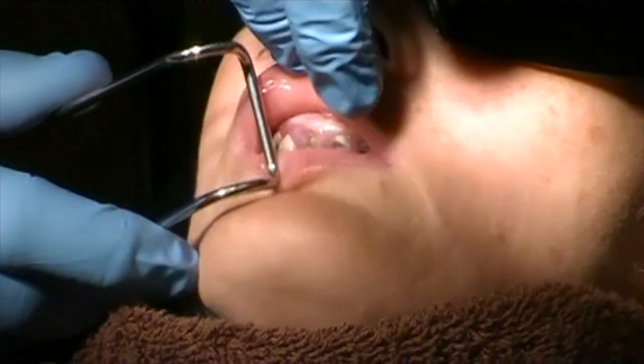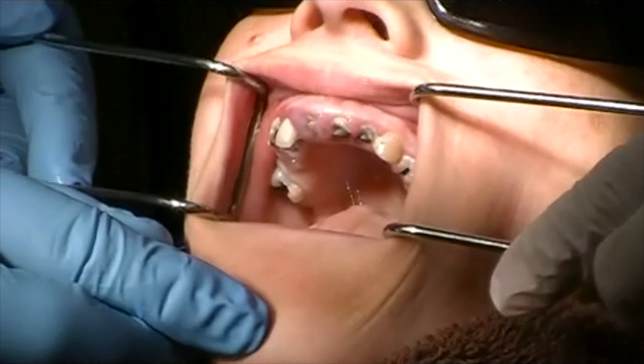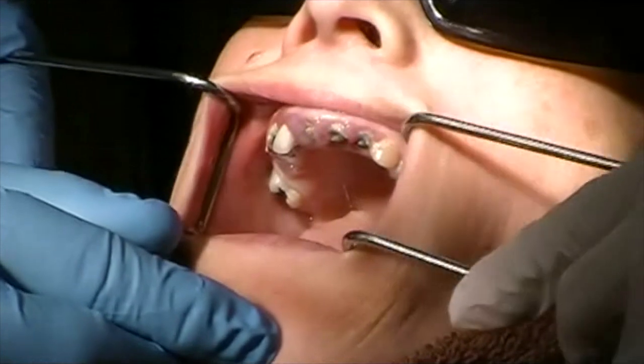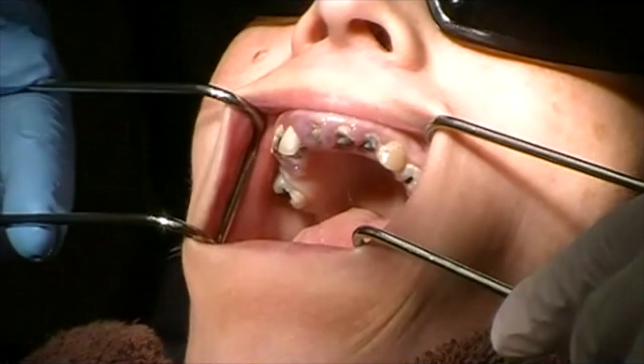You can see we have a lot of broken down teeth. We do have some fully erupted mandibular teeth that we will also extract.